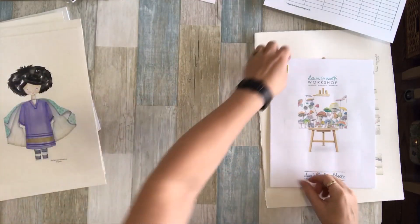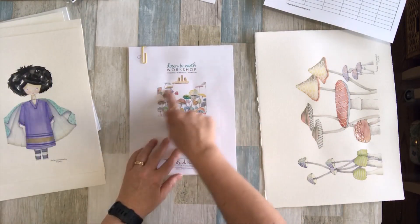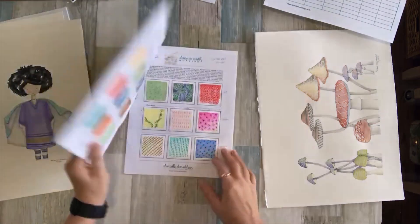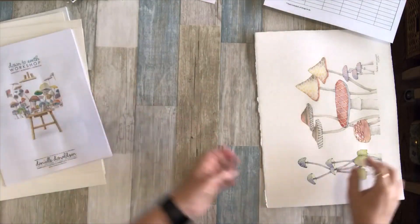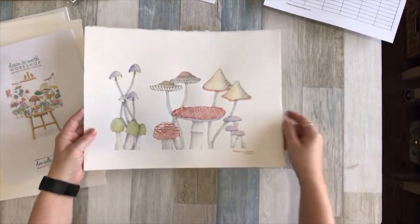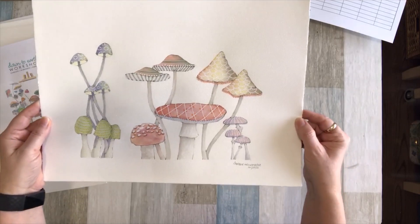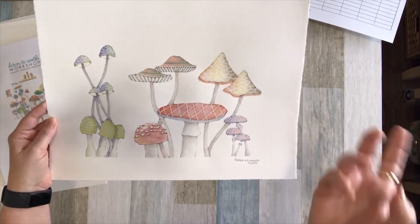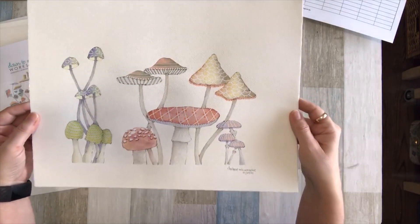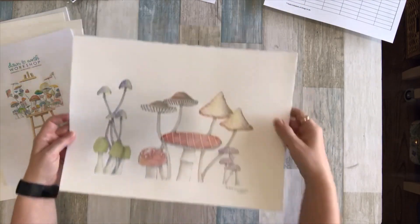The last course I signed up for was the Down to Earth Workshop — it's a smaller course and she does mushrooms. A couple of ladies were posting their mushrooms on Instagram, so I started it just a couple of days ago and I've only gotten one painting done so far. We kind of play with mushrooms — you look at pictures of mushrooms and draw them more whimsically. I'm having a hard time with the whimsical part, so that's my first one. I'm working on the second one now.